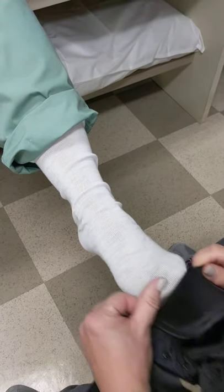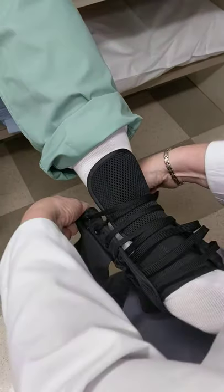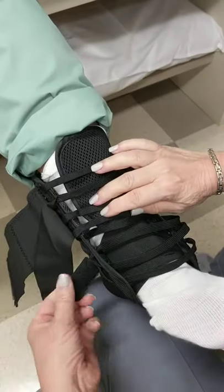Applying the ASO ankle brace. Slide the foot in, pull it up at the back, even things out.